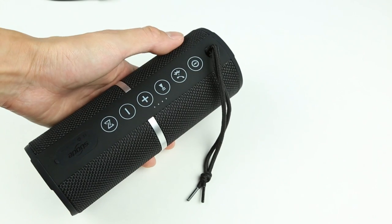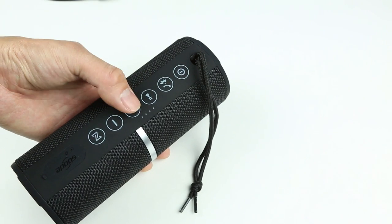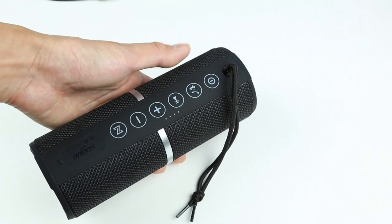Upon turning on the speaker, it remembers the volume setting from the last use, and not just in Bluetooth but in all modes. This is a nice feature that a lot of speakers don't have, especially in FM and SD card mode — they usually start at full volume, but this one remembers volume for all modes.